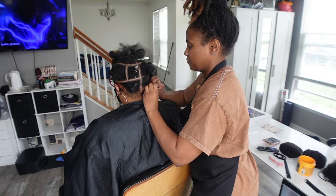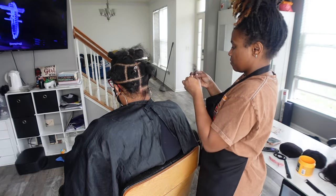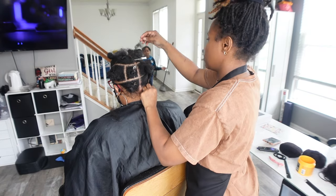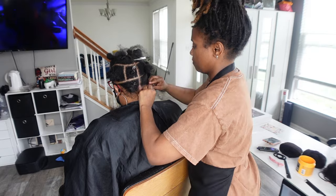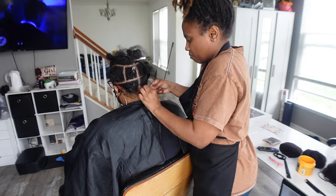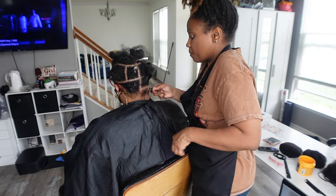When you do them super, super small, they slip right out — it's not even a waiting period, really. So I'm just going to add a little bit of hair to her back row, and then keep working my way up. I like to do the back two sections first, then I work around the middle sections, and then I finish off in the front.